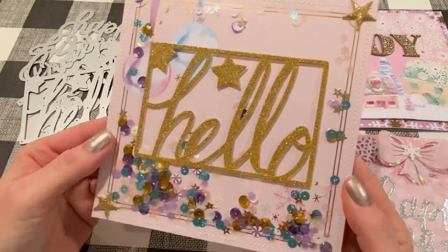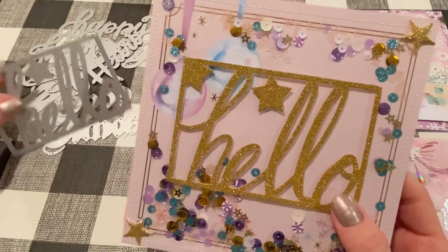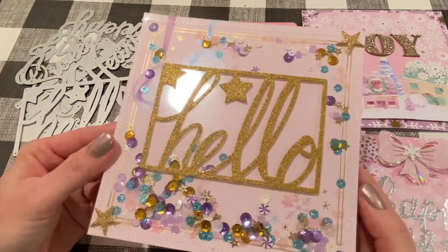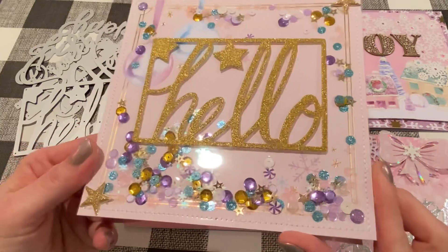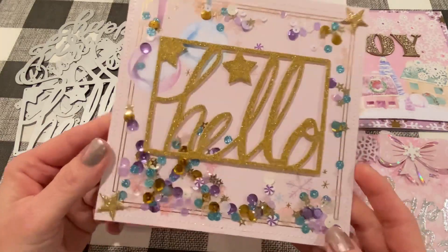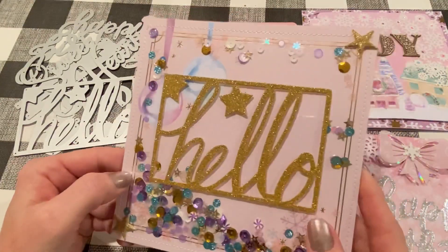This is the card I used with the Hello die — I made it a shaker. This is also with the Sugar Plums paper in the background; I just love that collection. For the Hello, I used a gold glitter cardstock that I had in my stash — it also cut out really well, which is great. I'm always worried about cutting out glitter cardstock, but it worked out fine. I made a shaker mix out of the different colors found in the paper, and I stitched on some acetate to make the shaker, which is a super easy and quick way. You do have to use thin shaker bits, but that's fine. I think it came out super cute.